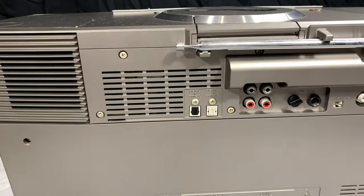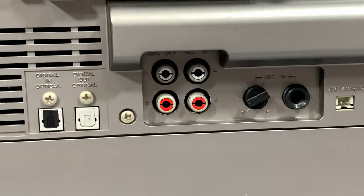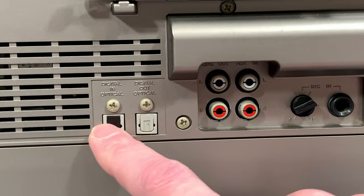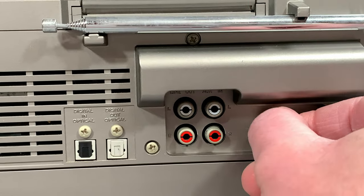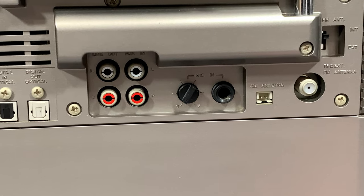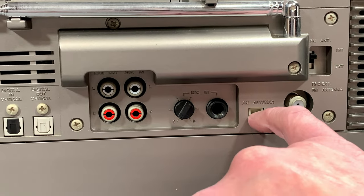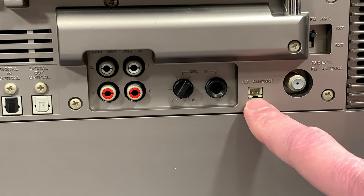That's basically what Bose has going on with their acoustic trickery in this system. Let's look at the back. We've got a line out and a line in here, so I'm going to be checking those. There's optical in and out for digital, and a microphone input here with a variable volume control. The only AM antenna is external with this unit — there's no internal one, so you have to connect up to this if you want an AM antenna.